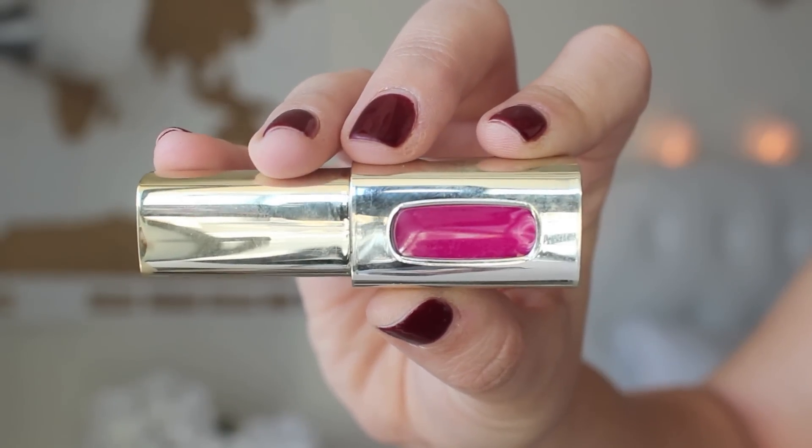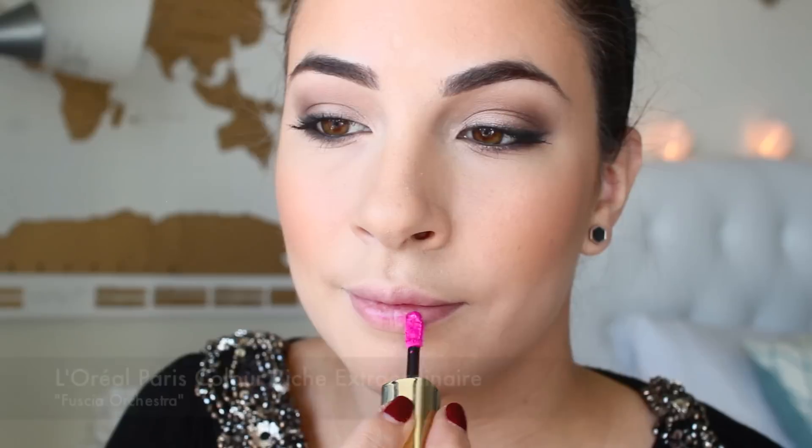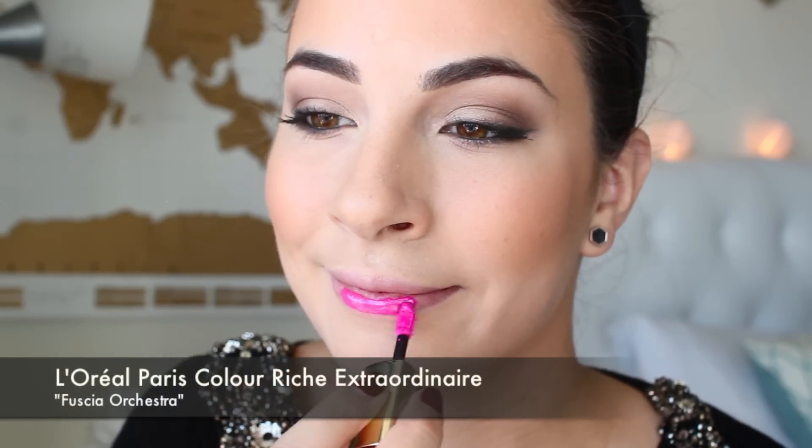Here I am taking the L'Oreal Paris Colorish Extraordinaire Liquid Lipstick in Fuchsia Orchestra. Look how vibrant this color is. You do not need a lipstick underneath this or lip gloss on top, it does the job of both and it's so long wearing. It's a girls night out after all so I had to choose the boldest color in the collection and this vibrant pink is just a head turner. I love this and I get so many compliments when I wear it.